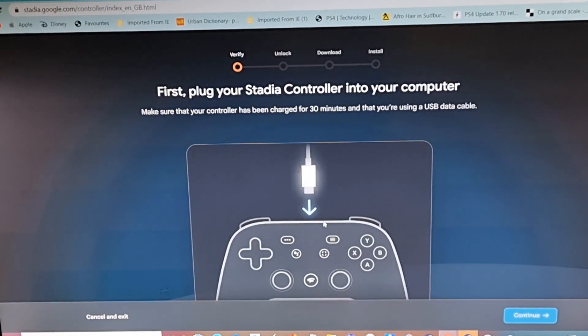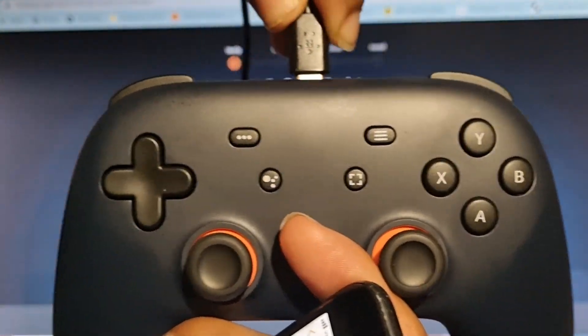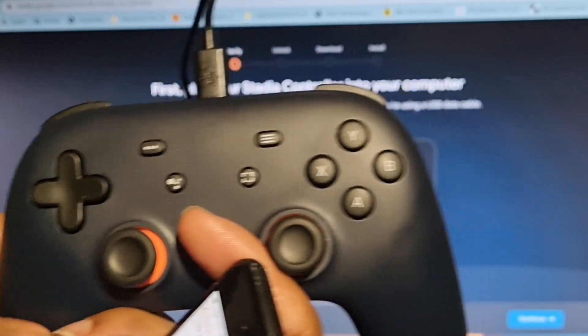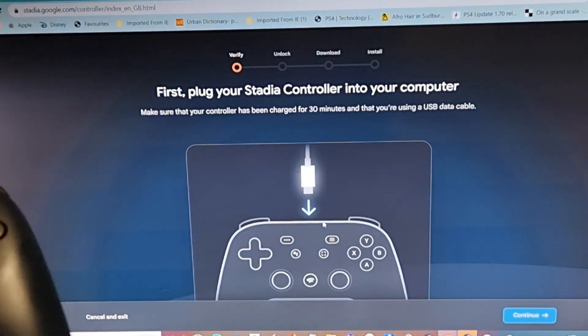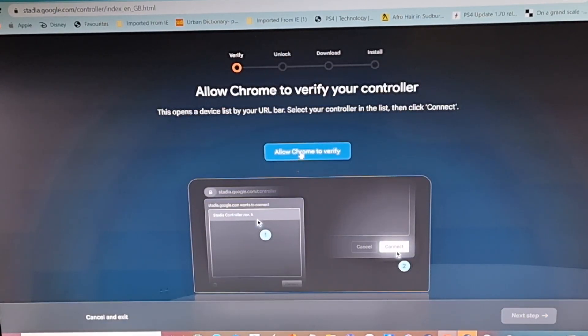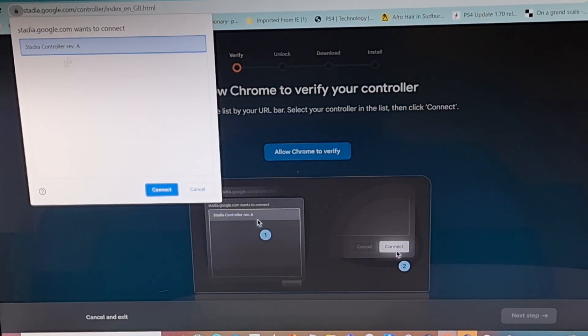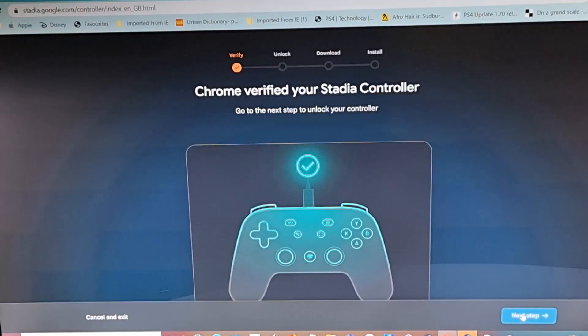It will tell you now your controller is in Bluetooth mode and to connect it to the computer, which I'm going to do now. Connect your controller and you will hear that wonderful chime on your computer to know a USB has entered the facility. Then click Continue on the computer, allow Chrome to verify, click 'Stadia Controller Rev A,' and then Connect.